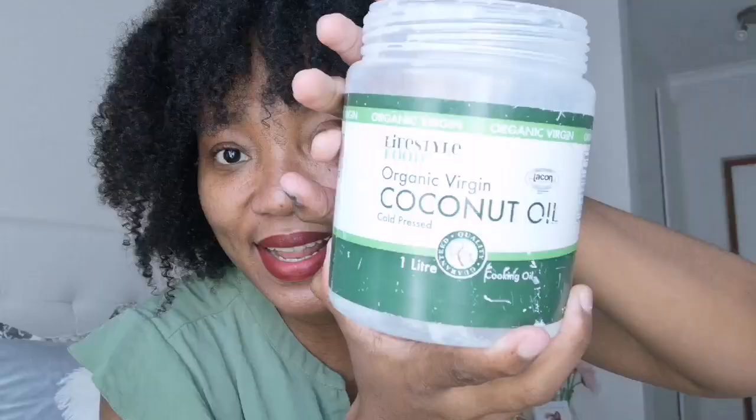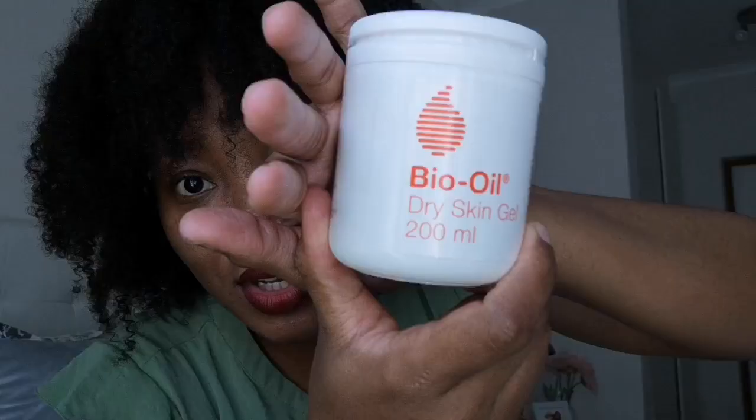I use organic virgin coconut oil from Dischem. Sometimes coconut oil dries out my skin, so when I feel like my skin is a bit too dry I use the Bio Oil dry skin gel. That's it for my face — that's basically all I do.